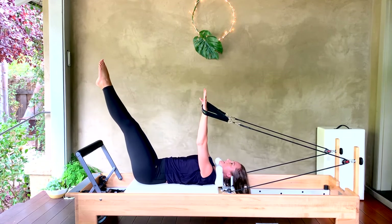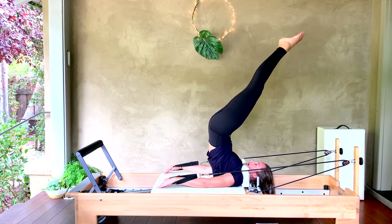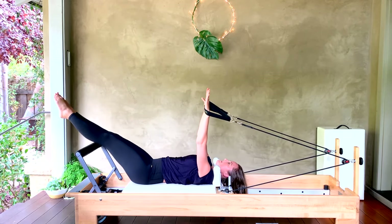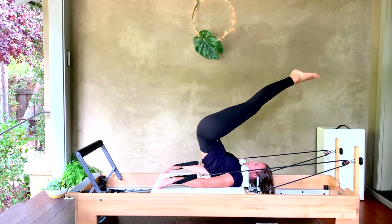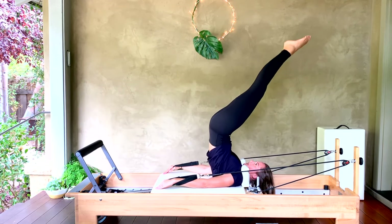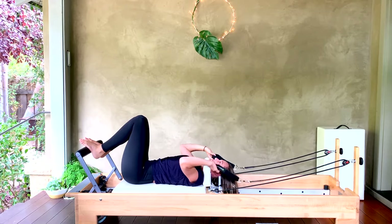Now we take it into our jackknife — roll it all the way over first, lift the hips and toes up to the ceiling, come back into your rollover, and bring it down. Twice more like that — if you want to go straight up into your jackknife, you can. Then rolling it down with control, one more time. Slowly bring it down, bend your knees in, rest your feet on your foot bar.